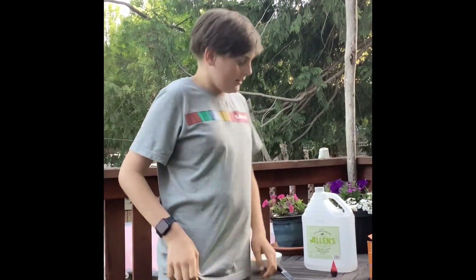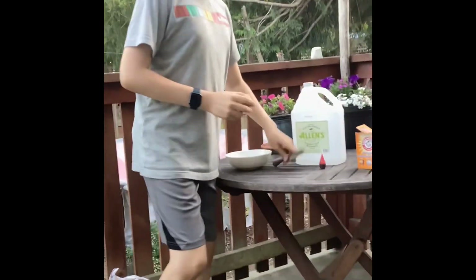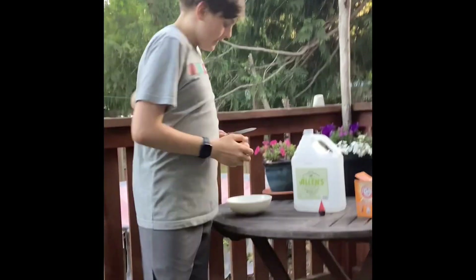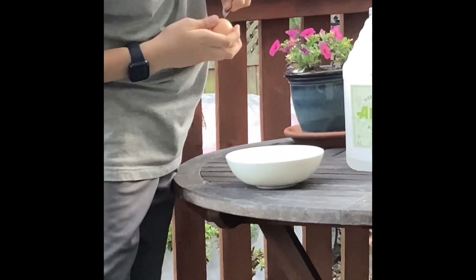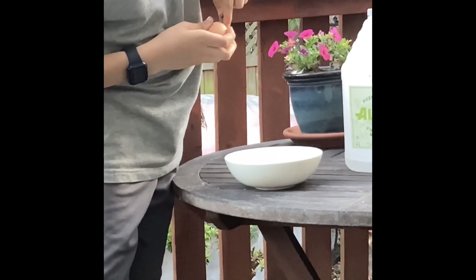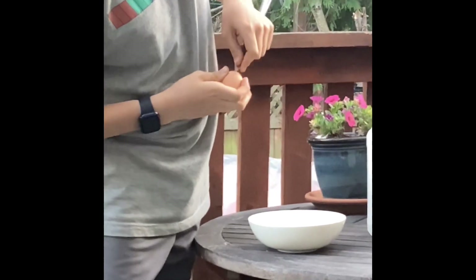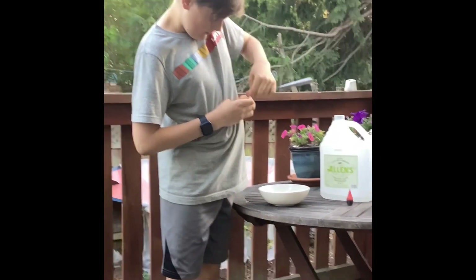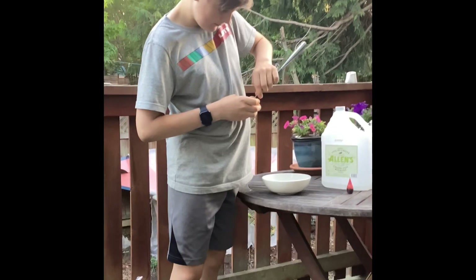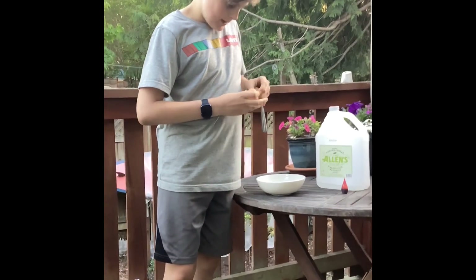The next part we need to do is make the egg into a little volcano-like thing. What you need to do is grab your knife, take the egg, make sure to do this over the bowl, and probably get an adult. Poke a hole in it, poke another hole in it, until you have a big enough hole.